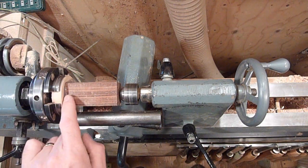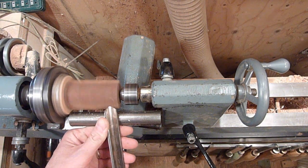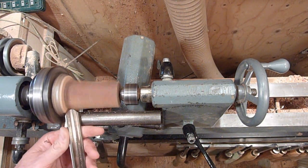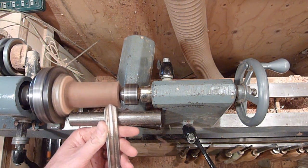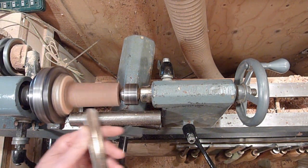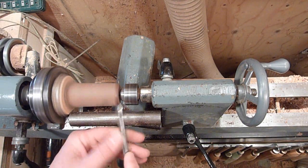I just hot glued it on again — it's all set up. So we're just going to go ahead and true it up. Just a fingernail gouge.